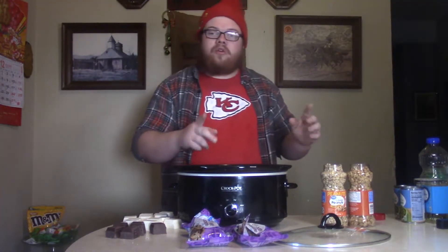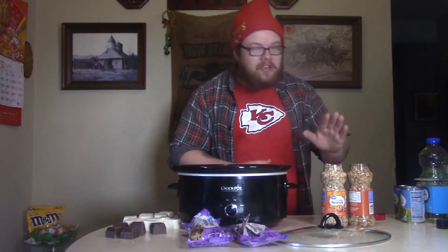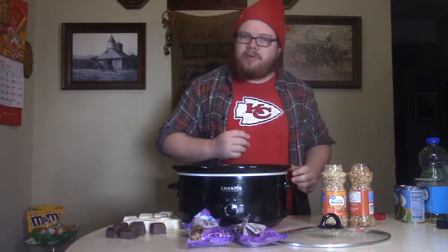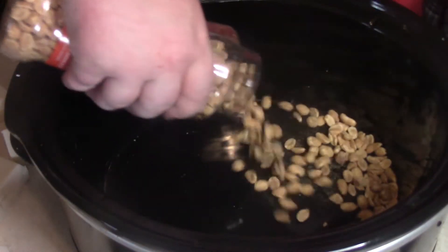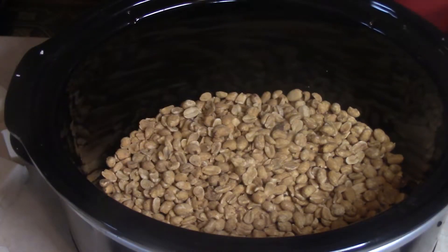So what we're going to do is start with some peanuts over here. Now, you want to get one jar of the salted and one jar of the unsalted, that way you get that good balance. We're going to take our peanuts — and I ain't talking about Snoopy and Charlie Brown — and dump them right in the bottom of this crock-pot right here. Just like that. Jump on in there, make it good.